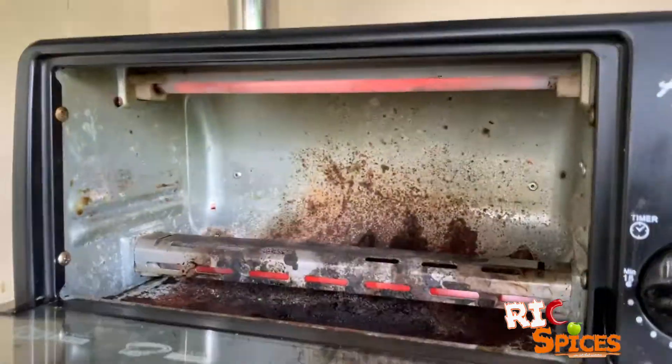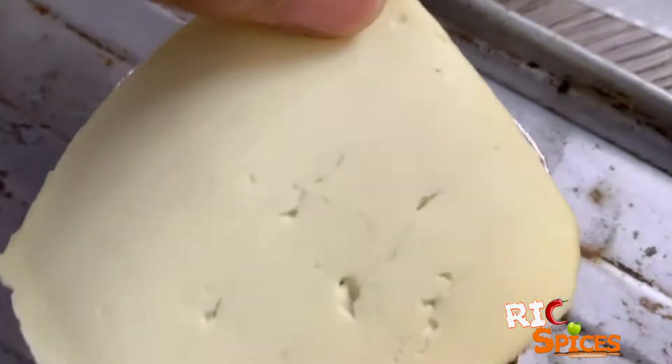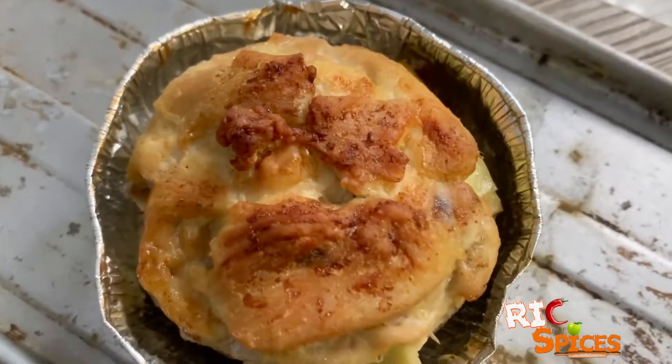Next, place it in the oven toaster for 30 minutes. Take it off to add some cheese on top and then put it back in the toaster for another 5 minutes.